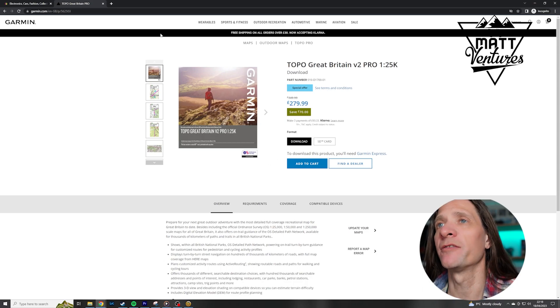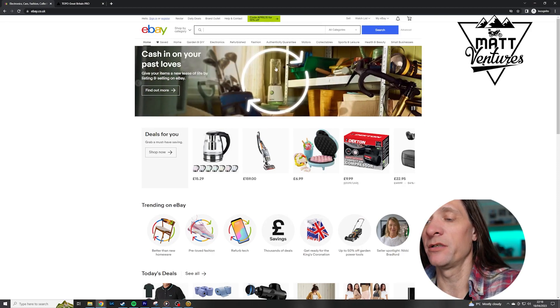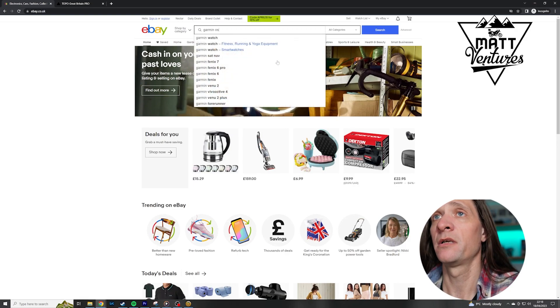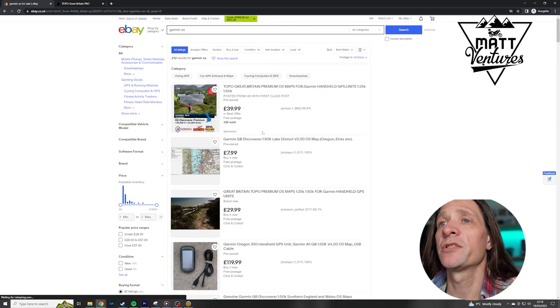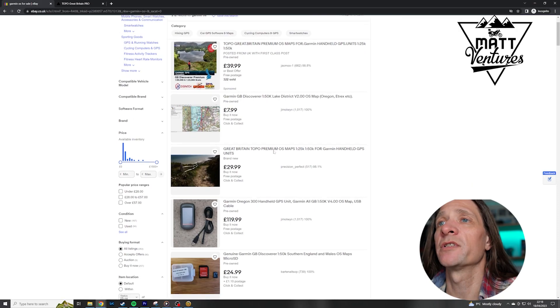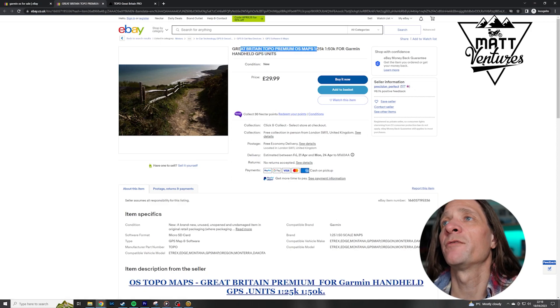So what we could do is go to Garmin and pay them £279.99, but we don't want to do that. We go to a favourite auction site and if we just search 'Garmin OS' you get various different options. Let's have a look at this one for example — Britain topographic maps, OS 1:25 or 1:50k for handheld GPS units.